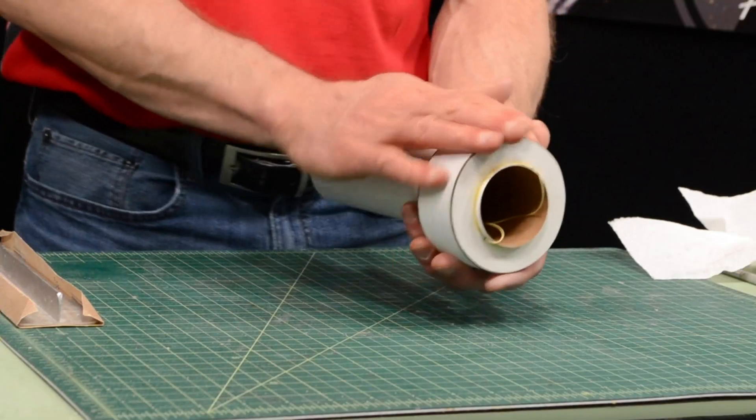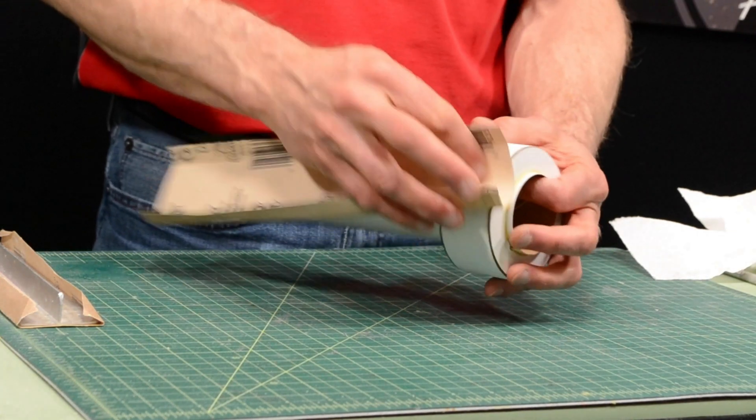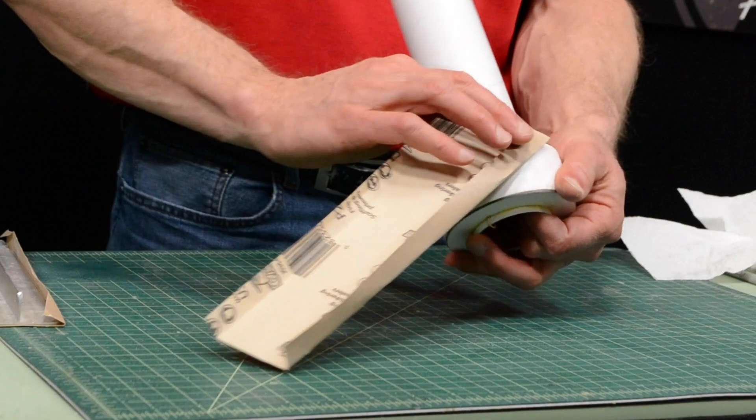Now we're just going to sand that down smooth. I've got some 220 grit sandpaper here. I'll take the edge off, and on this edge too just kind of round over that edge.